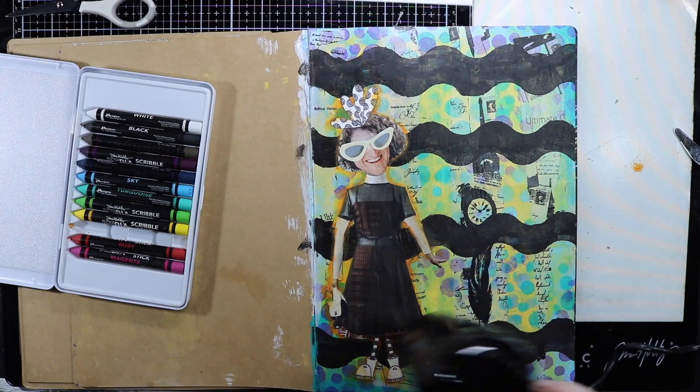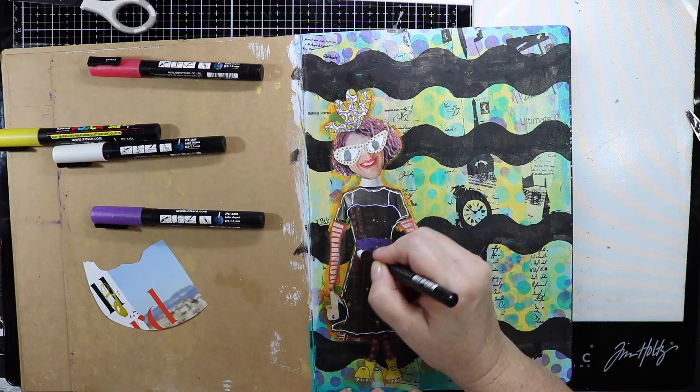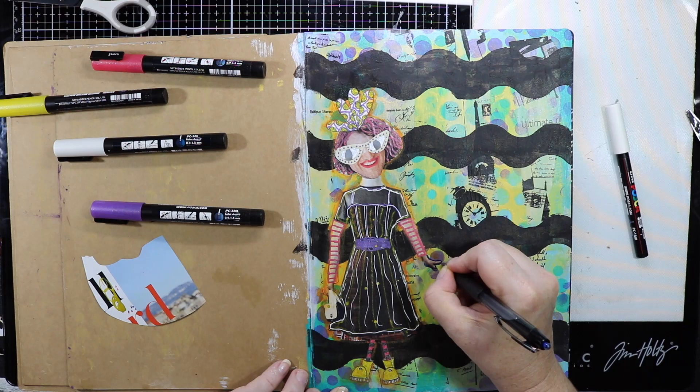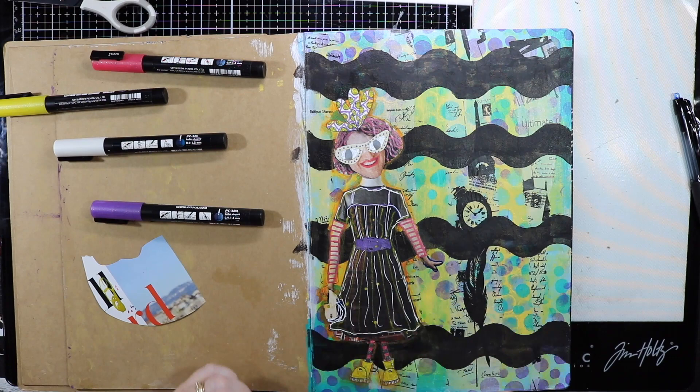I've also got my Posca pens out and I'm just really prettying this dress up, using Posca pens all over my image — I've got it in the hair, I've gone around her glasses, and I've made some eyes. Just having a really good play and I'm really loving how this is starting to come together.